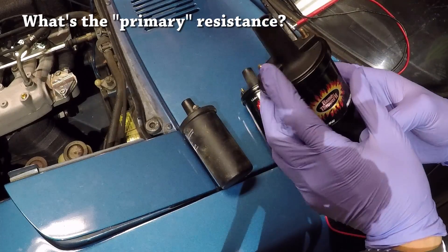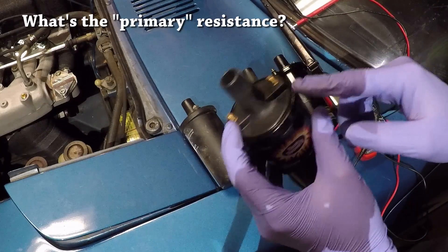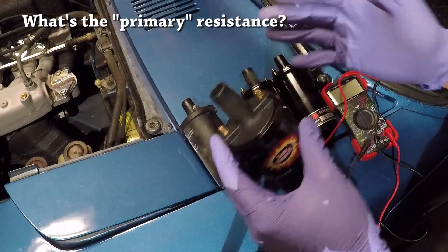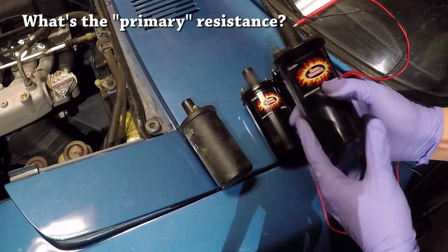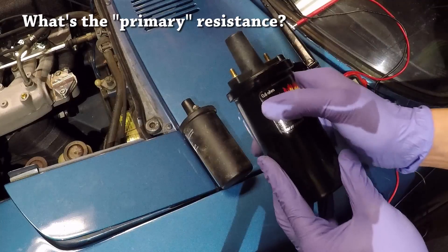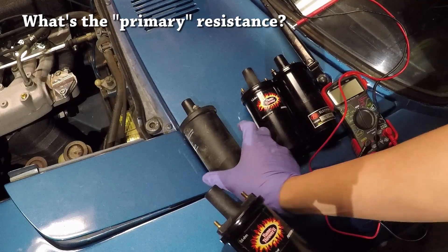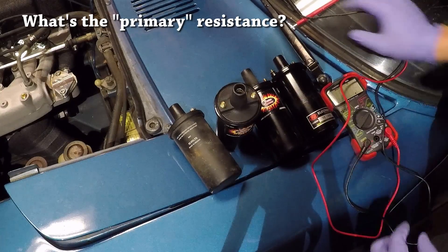The primary resistance of a coil is the resistance between the positive and the negative terminals of the coil. The coil you need to use with this external resistor — anything below 0.5, even 0.6 ohms is okay, which is what I have here. Some of the coils actually have the primary resistance marked right on the casing, like this one and this one, but a lot of times you just won't find that, so you need to know how to measure it.